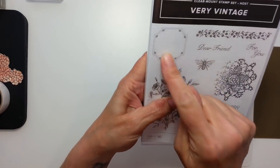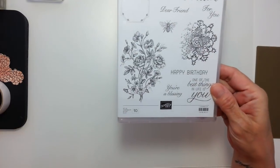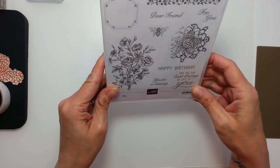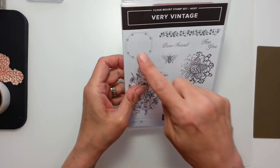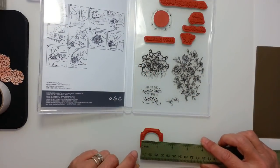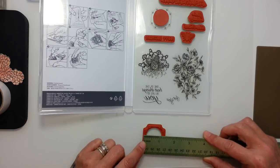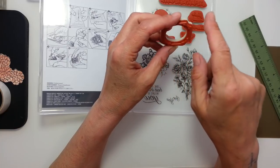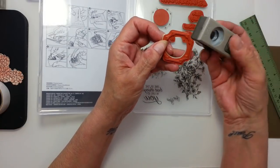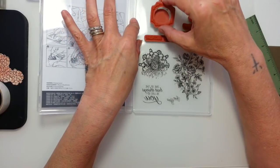I'm loving this, but it comes with a bundle in the new catalogue with a punch that matches. But it's a tin of cards and you can only get the punch with the bundle, which I think is a little bit naughty of Stampin' Up because the bundle's £42 and yet they don't sell the punch separately. But I'm not going to get the punch because I've worked out once you've stamped this image, it works out roughly to be one and a half inches by one and a half inches.